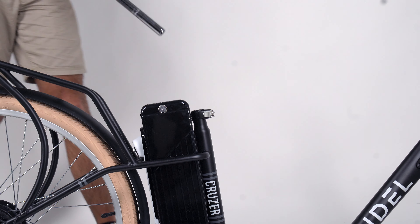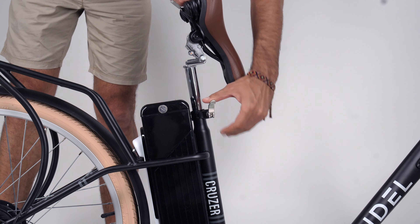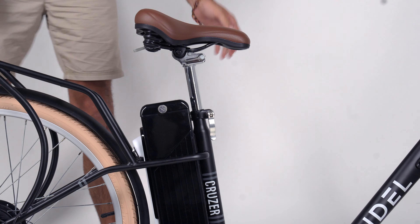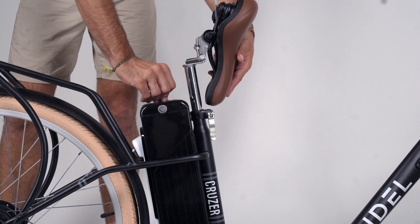To install the seat post with saddle, slide it into the seat tube. Secure the seat at the desired height by closing the quick-release lever. Move the saddle down until it latches in place. Use the lever underneath the saddle to tilt it up and access the battery.